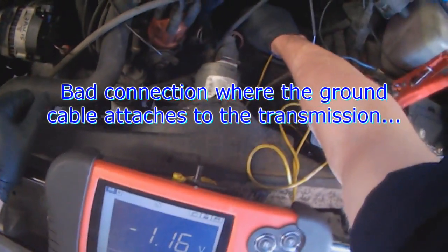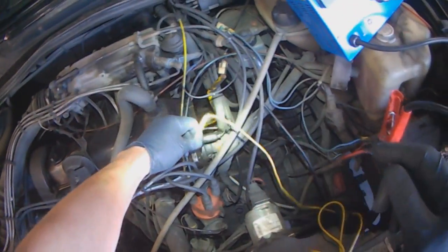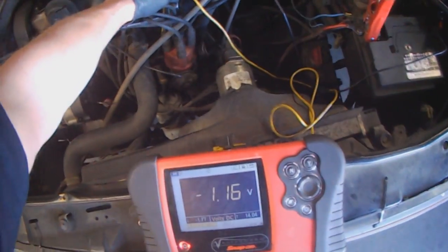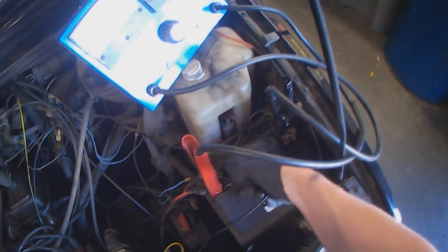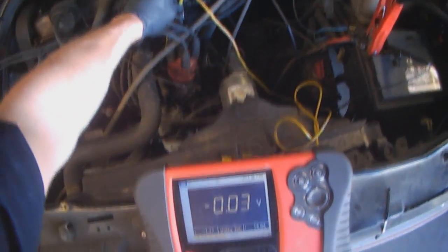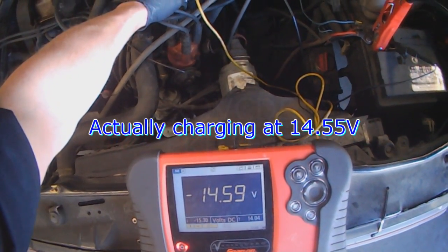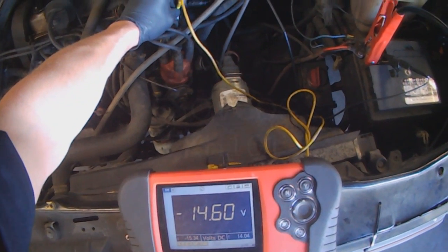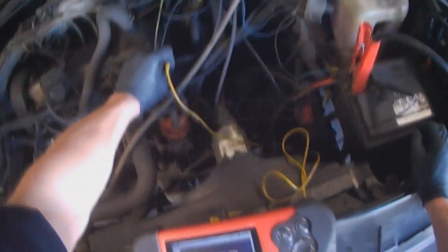So you can see there's a bad connection where this stud connects to the transmission. And you can see here as well — if I go to the engine block, there's a 1 volt difference. Going from battery positive to engine block ground, you can see it's actually charging 14.5 volts, but only 13.3 to 13.5 is getting to the battery.